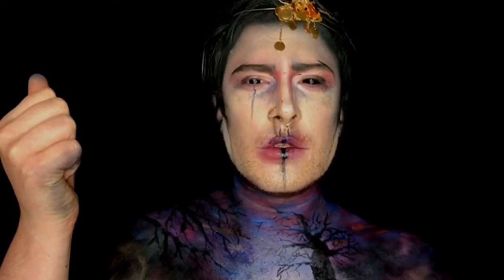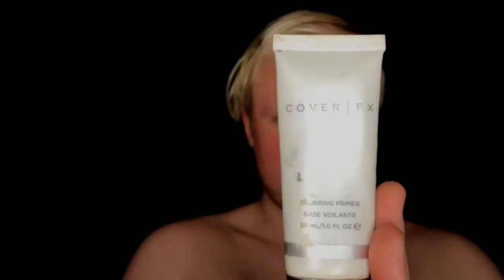Hello guys, my name is Joe and welcome back to my anime makeup channel. Today we're going to be doing a sort of dark furry kind of thing, so let's get straight to it.